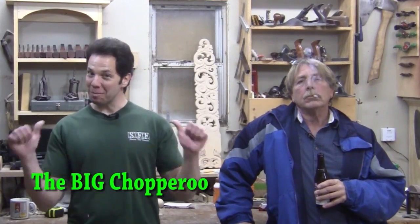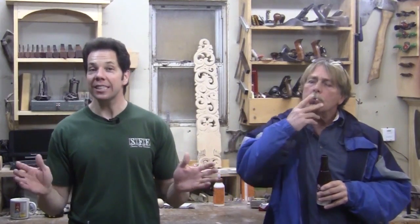Hello, fellow woodchoparoos, the big choparoo and Safety Dan here. And on today's episode, we had a guest visit us — Randy Johnson from ShopBot, and he brought with him a CNC machine.